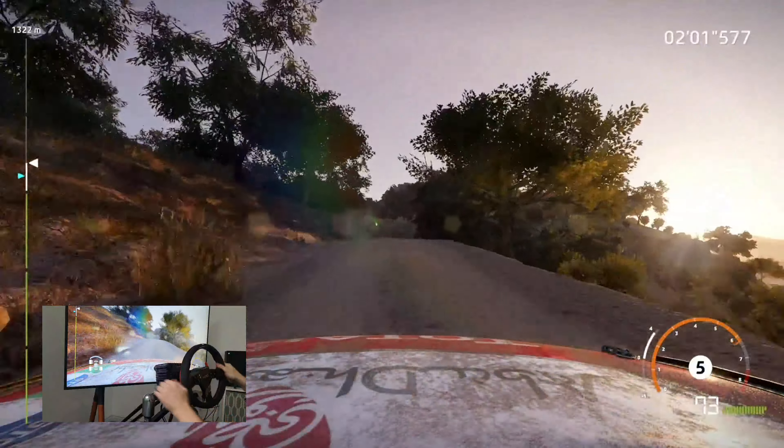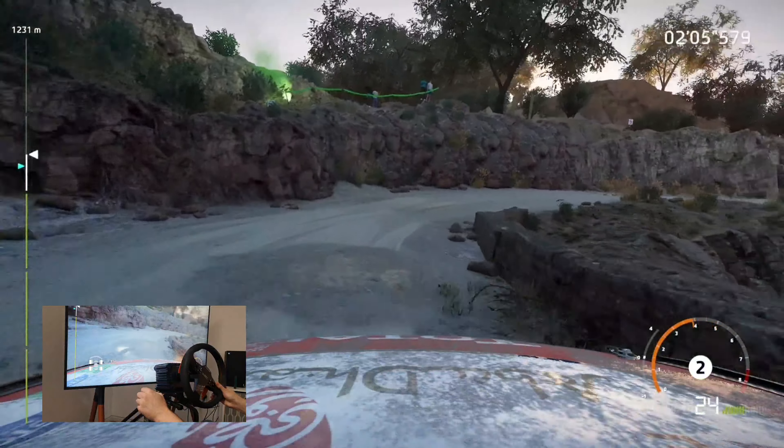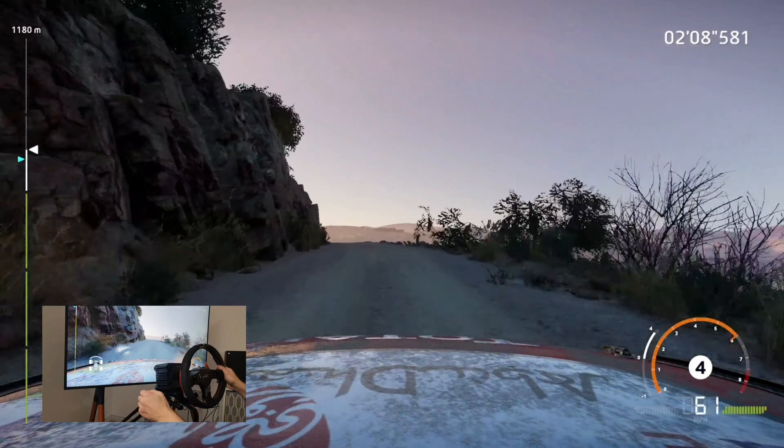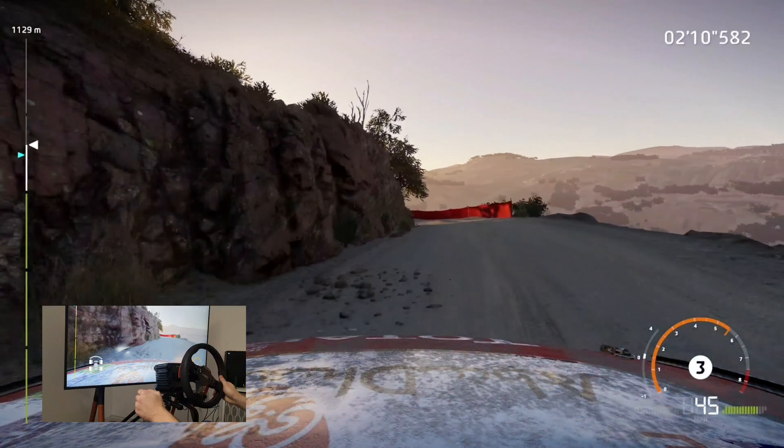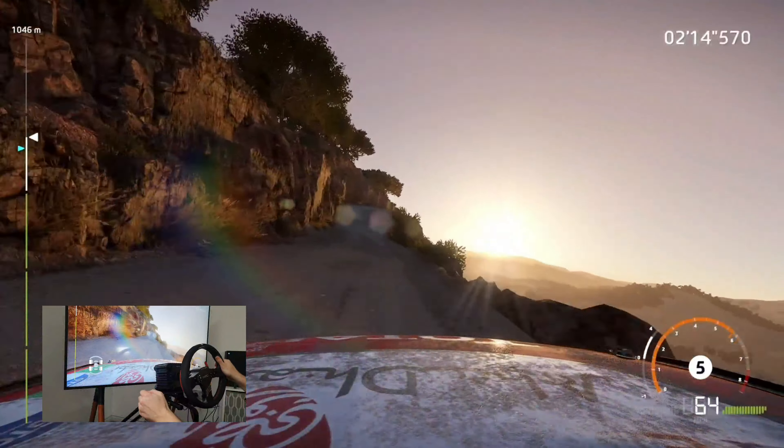Into left 5 short into right 2 don't cut 40. Left 4 tightens 3 tree out into kinks over crest. Into right 4 over crest, into right 4 over crest and left 3.